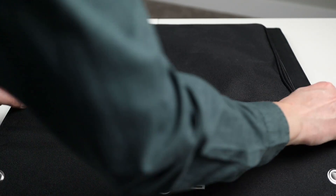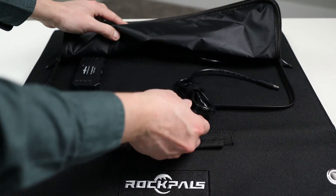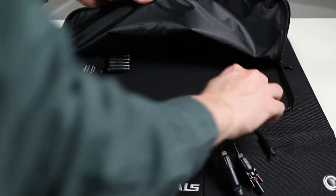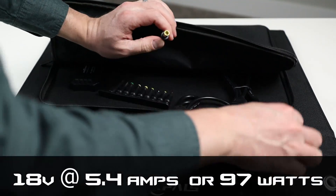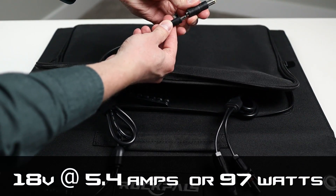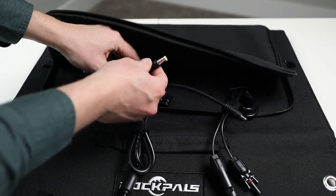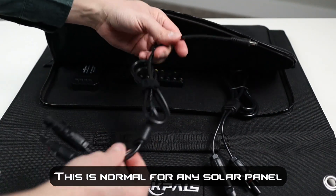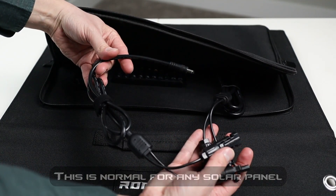This Rock Pals solar panel is compatible with many different solar power stations on the market. Included in the zip storage area on the back is a group of DC barrel adapters that allow you to use the included cable with different brands of power stations. The max rated output of this panel is 18 volts at 5.4 amps, or about 97 watts. During less than ideal conditions you will not see the full 97 watt output — clouds, haze, and sun orientation all affect the amount of power output you get.